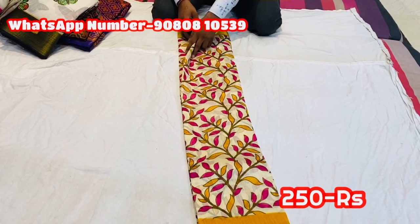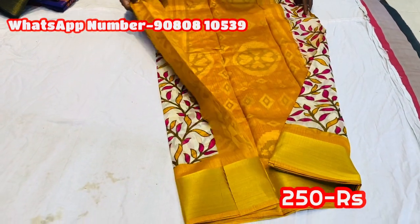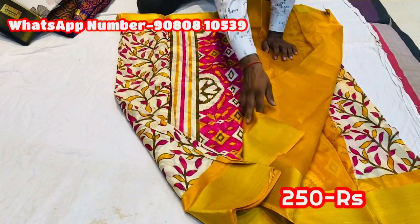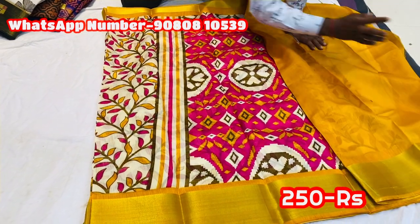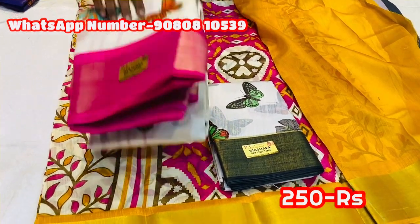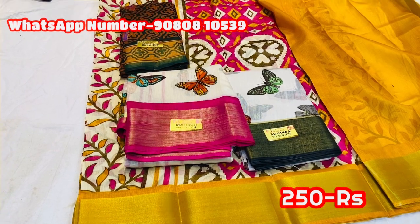We will see Rosal Cotton — this is the offer price. There are a lot of borders. This is plain blouse. You can add a print type. You can add just 250 rupees. This is Rosal Cotton. You can add color. You can add a single piece.